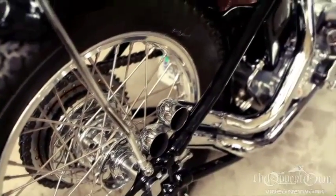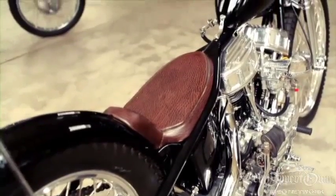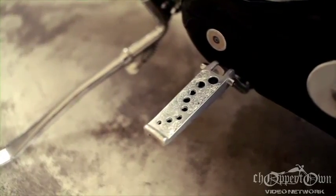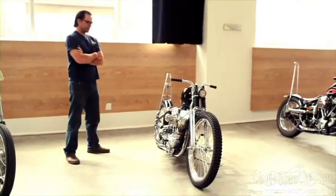The basic idea with this was to build a traditional chopper, 60's kind of, but using predominantly stock parts that are modified like they did back in the day and then adding my own personal twist to it.